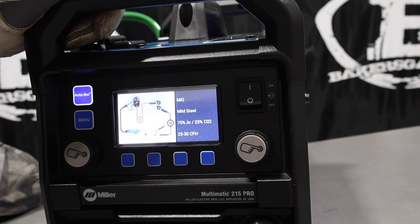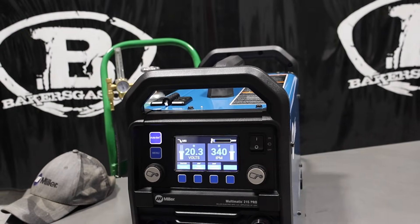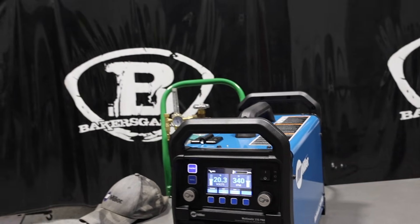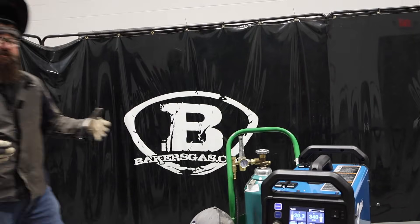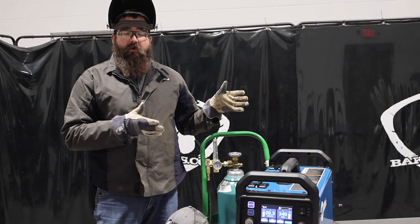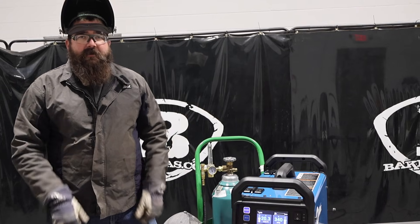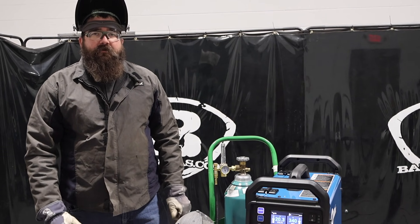We're going to go back up to MIG — everything should be hooked up correctly, and there we go, right back into it. Pretty awesome welder — newer technology, some nicer features, updating the old 215 to the new Multimatic 215 Pro. If you guys have any questions or comments, leave them down below, we'll do our best to answer them. Thanks for watching, stay tuned for more.